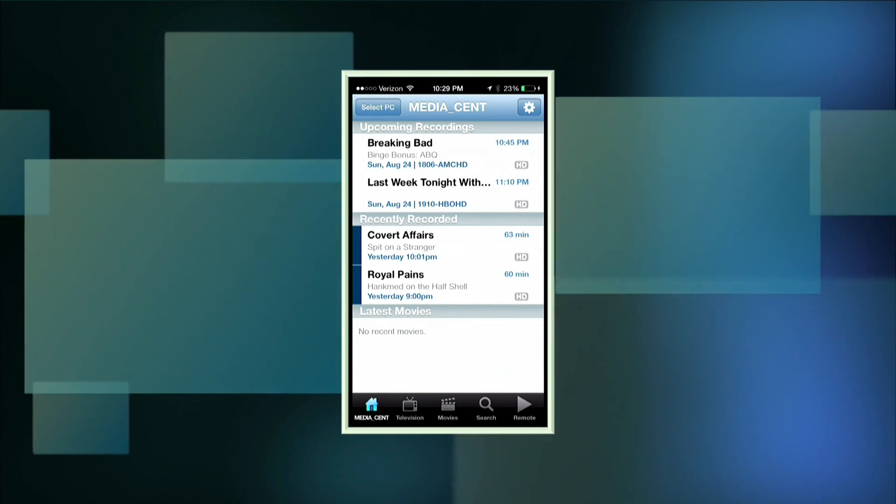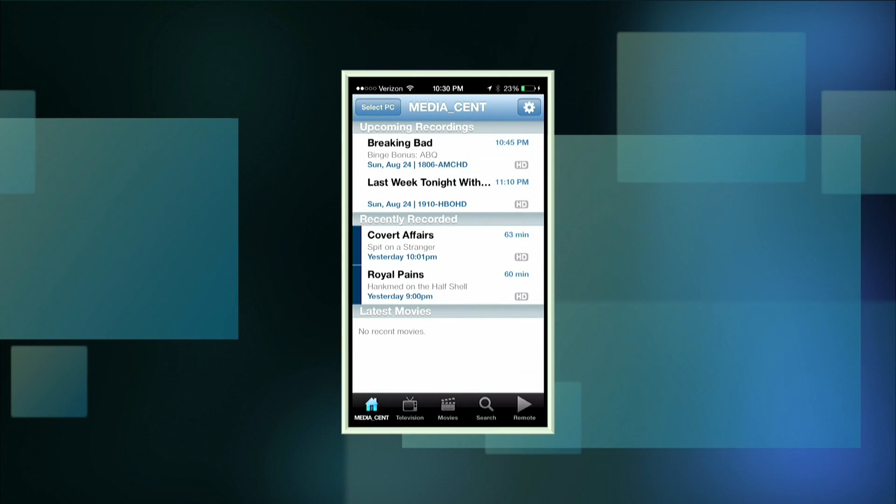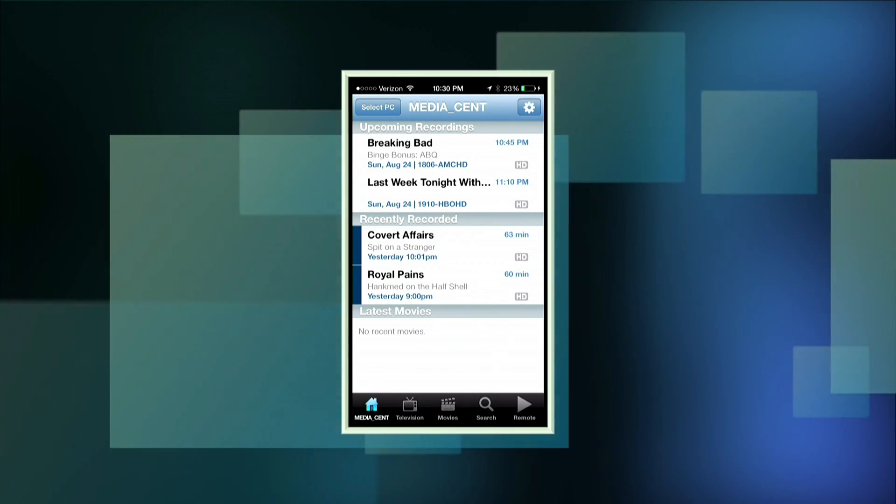I want to show you one last thing I haven't covered yet — a neat little app from Ceton that lets you program your Windows Media Center without having to futz around with the remote. Here is the Ceton My Windows Media Center app. It's a cross-platform app that runs on just about every major mobile platform: Android, iOS, Windows Phone, and the Amazon app store. If you've got a phone that's not running BlackBerry, chances are you can get it working.